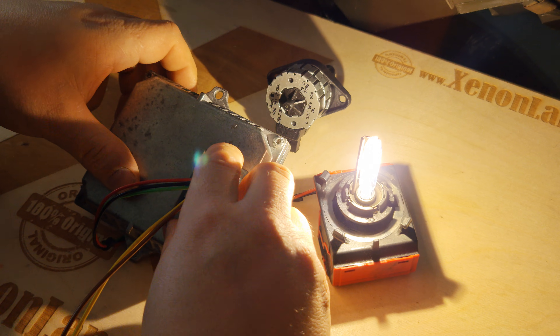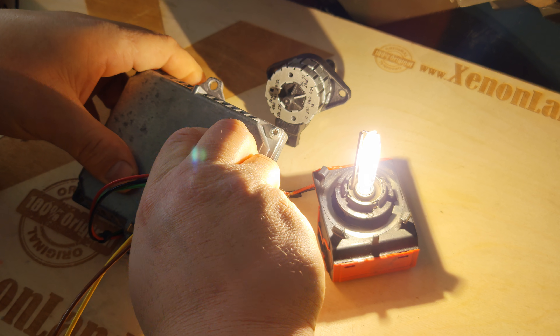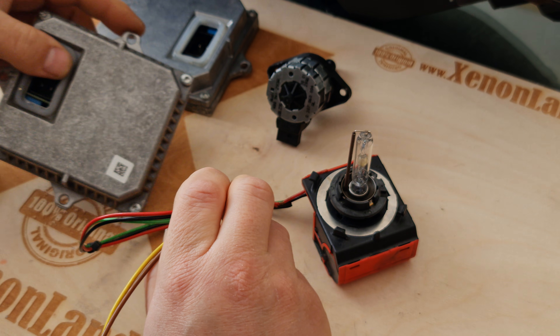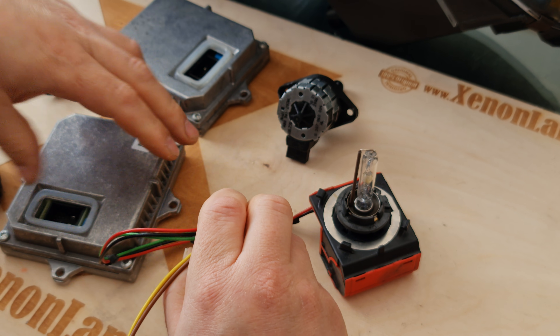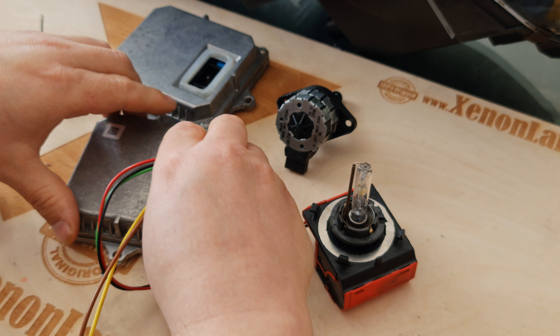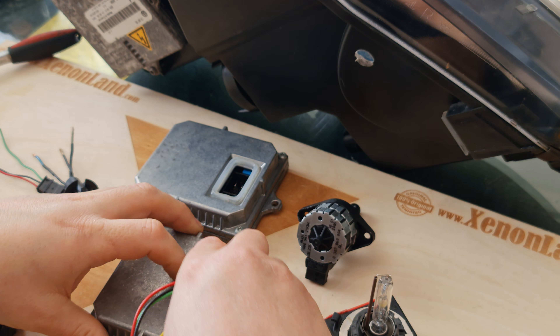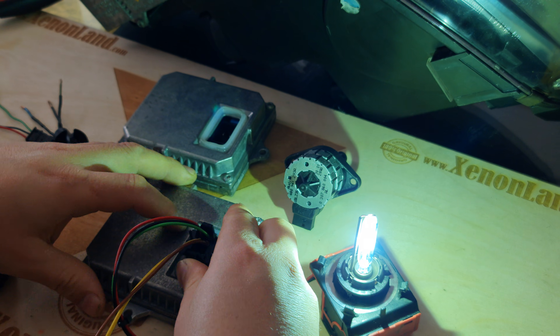And as you can see, it works perfectly, as long as you consider whether the xenon bulb is lighting or not. This xenon bulb is from the Mercedes part, and as you can see, it works again.